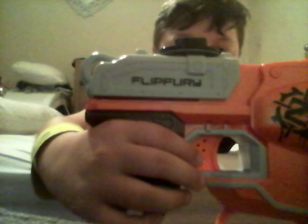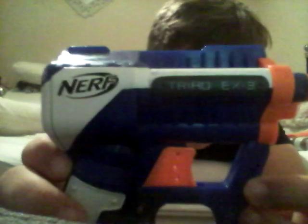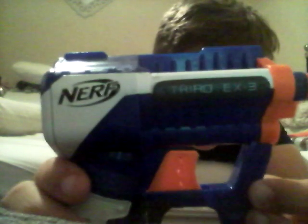Hi guys, it's ephotoadgaming here, and today I'm going to be doing two Nerf guns. I did it on my other channel — I don't have it now, probably still on YouTube, I don't know. But right now we're going to do the Triad EX-3.